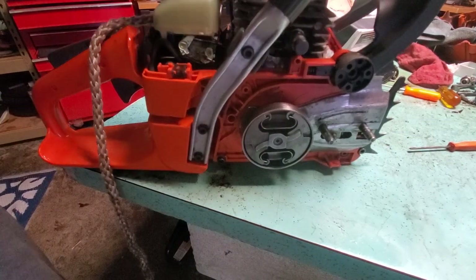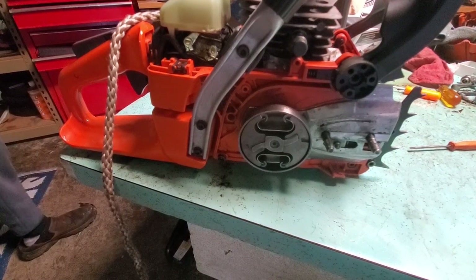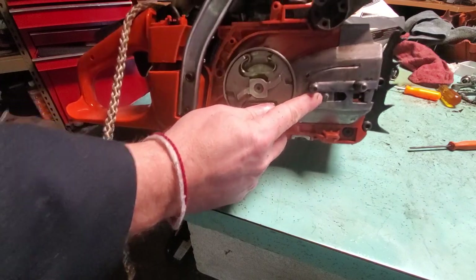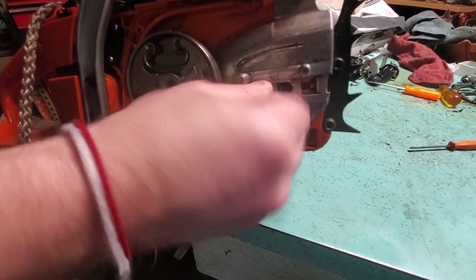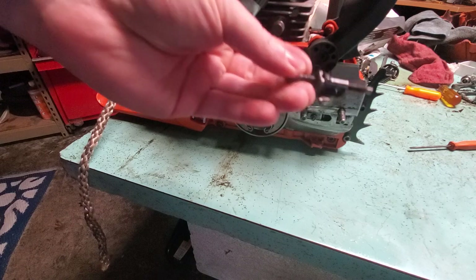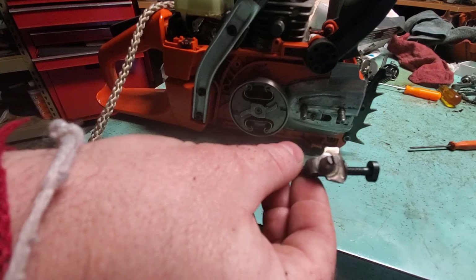All right, what's up everybody. Today we're working on a Husqvarna 350 — it's in really good condition. The only problem is the chain tensioner here. It's actually chipped and it's so hard to turn that you can't turn it even with a screwdriver; it just rips it out. So we're gonna have to replace it. We got one here — that's what it looks like. We take that out and put that in. That's actually what it's supposed to look like.